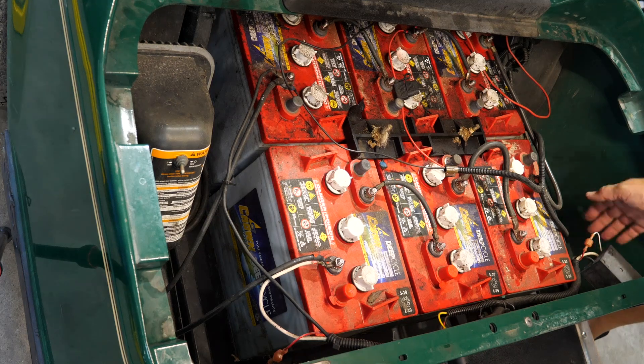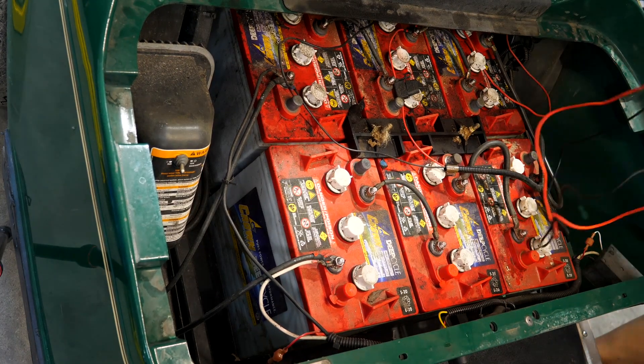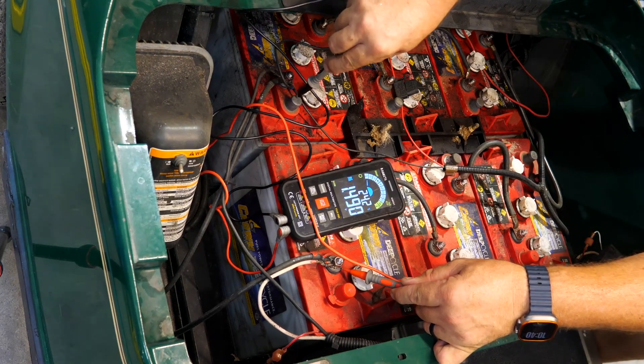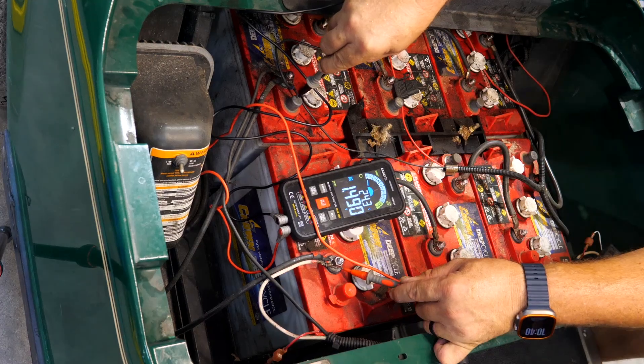Let's first get a voltage reading before we pull these out — the lights won't even turn on. There's our positive, there's our negative — 1.48 volts on this entire system. I would say it's run pretty dead.